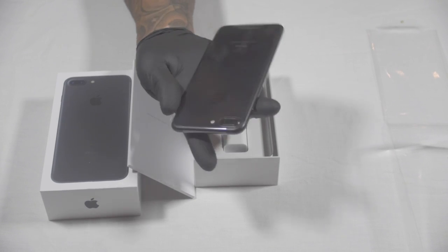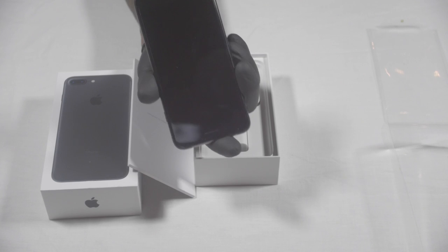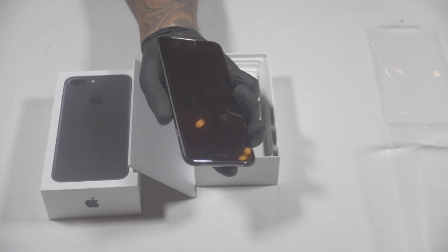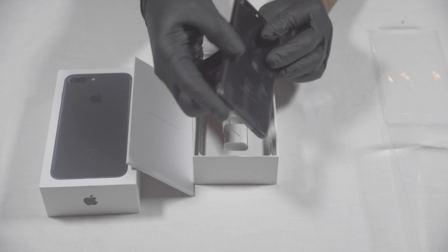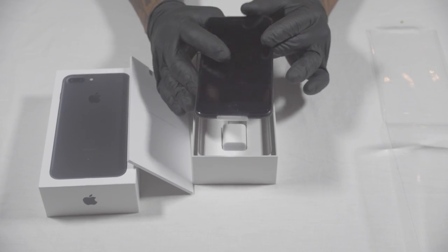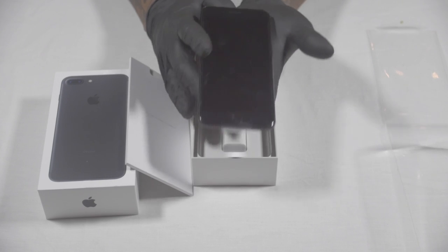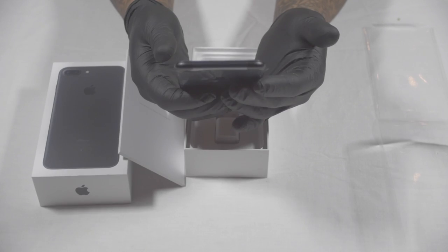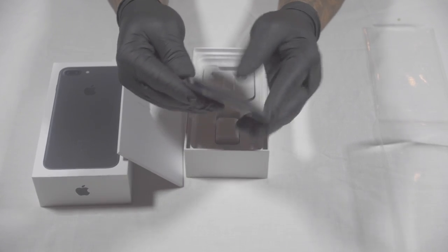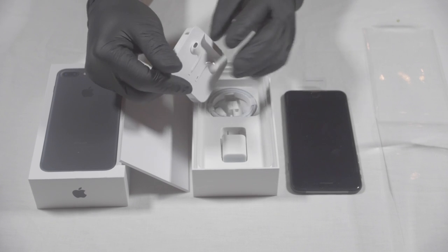This phone is chilling straight out the box. I'm already happy with the size. I would have preferred it in gold or rose gold but it's cool — I haven't had a black phone in a long time. This looks like a Samsung a little bit. Right off the back I like the size — it fits nicely, that's super dope. So far I'm liking it. It comes with the standard earbuds.